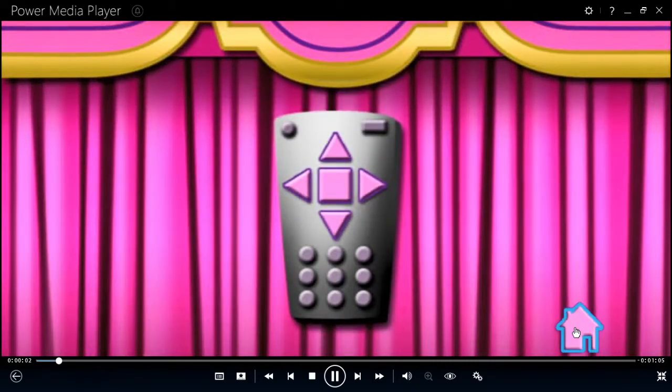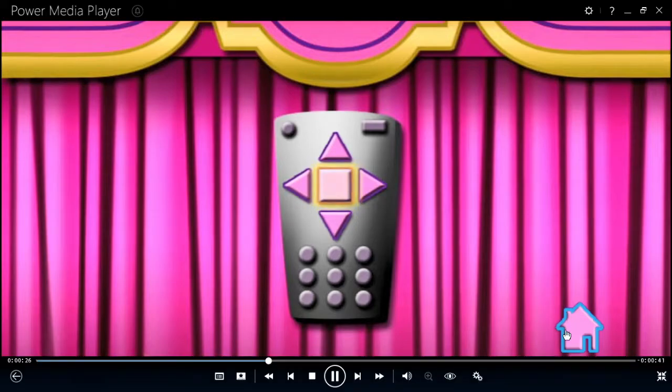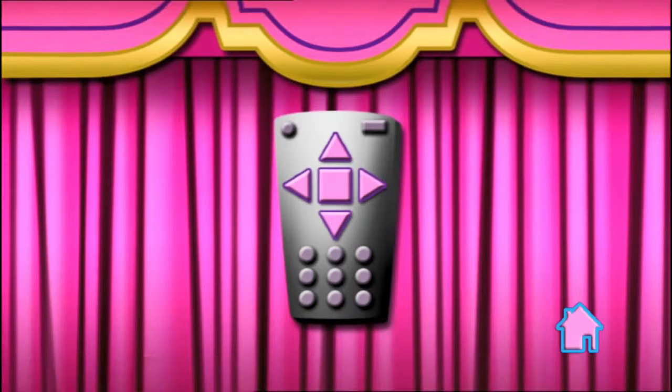The DVD remote control is easy to use. Before you use it, though, be sure to ask an adult's permission. Do you see the arrow buttons on the remote control that go up and down and side to side? Use the arrows to highlight the activity on the screen that you'd like to select. Then click on the Select or Enter button in the middle of the arrows to start the activity or movie. You can click on Main Menu at the bottom of the screen to return to the Main Menu.